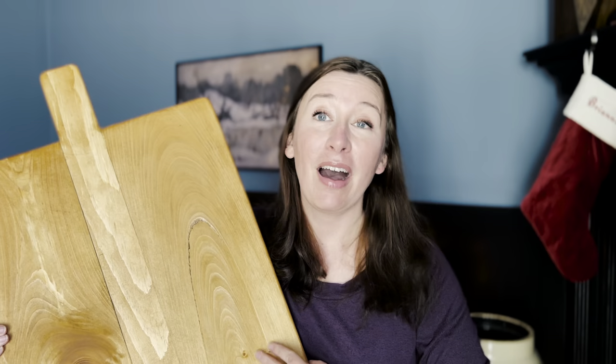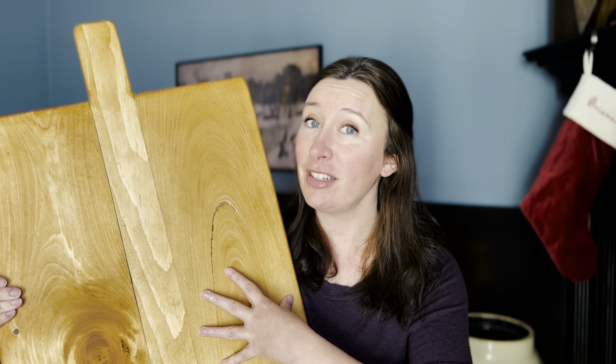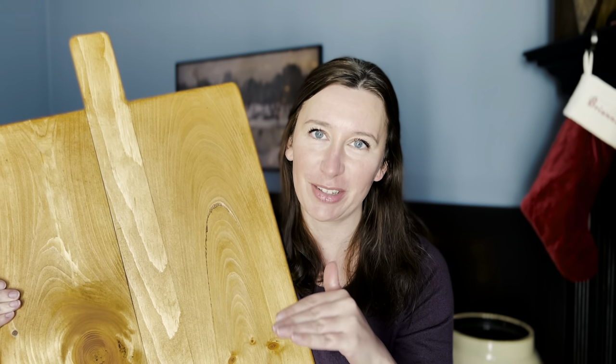Have you ever made a charcuterie board for a gathering and your board was just way too small? That happens to me a lot, so what I decided to do was make my own. Instead of one of those little tiny overpriced ones you can buy at Williams Sonoma or Crate and Barrel, you could make something that's huge like this one. I'm going to show you how to make this gigantic beauty for about ten dollars and no special woodworking skills.